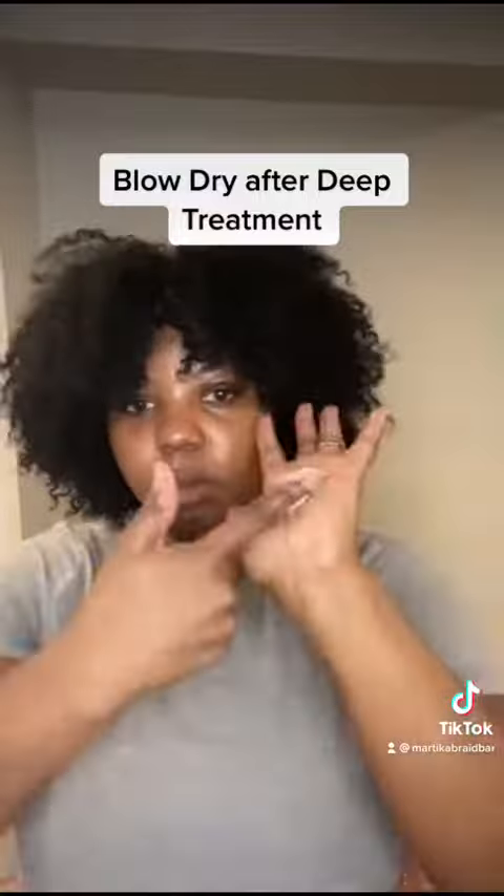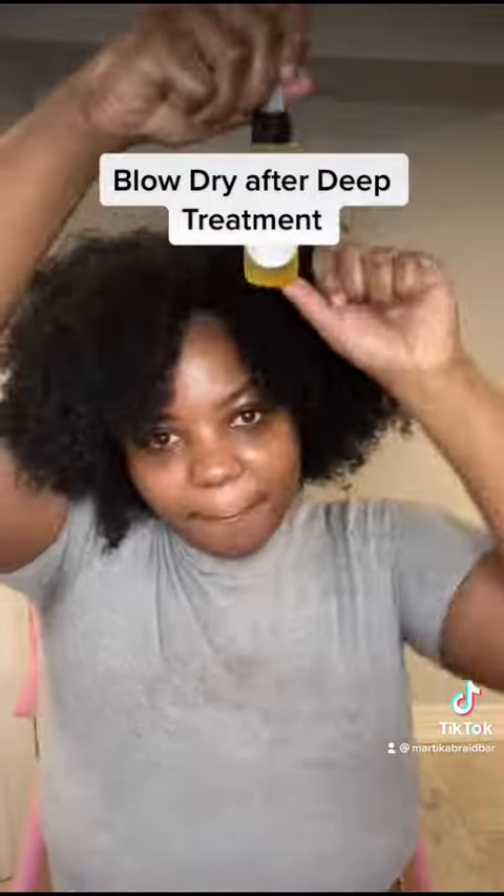Hey guys, welcome to Martika Braid Bar. So this is the stylist behind the scenes doing her own hair. Yes, I'm Martika.